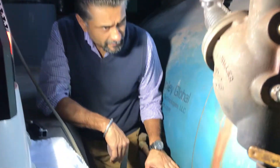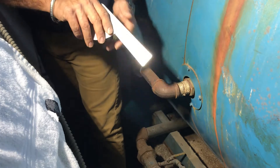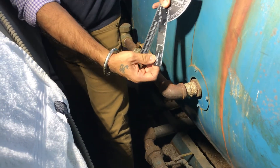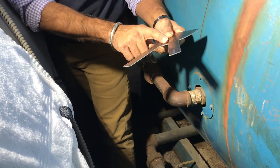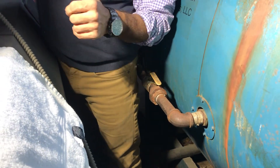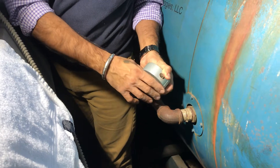We are here at the boiler feed water inlet. We will first measure the diameter of the pipe using the pipe gauge. This check is normally done before installation or prior to arriving at the location. The pipe gauge reads 1 inch diameter, and we have the correct size Wolan ring on site.